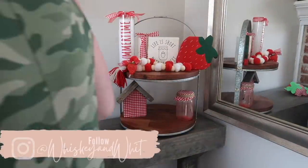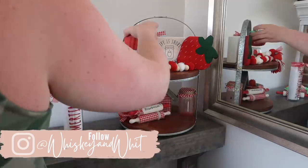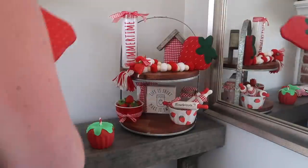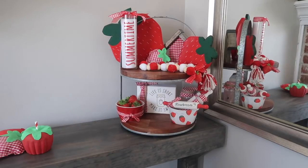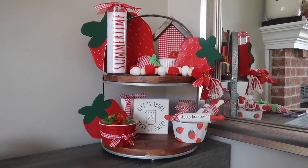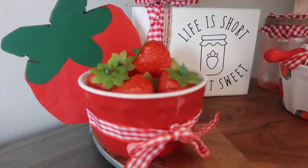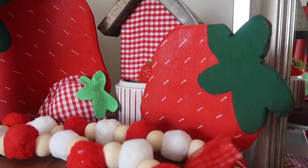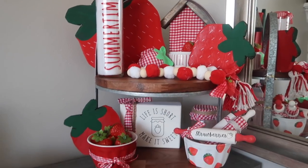Per usual, here is a quick time lapse of me decorating my tiered tray. This tiered tray is Hearth and Hand from Magnolia, available at Target, and I will leave it linked down below. The large round circles give me a lot of surface area to work with and I can use a variety of different heights to decorate it. Here's everything from what I made that made it onto the tiered tray — I love the little rolling pins and the ramekins, the fun little strawberries from Amazon, as well as my little fabric and wood strawberries. This is the first time I've done strawberry DIYs — I've gotten a lot of requests from you guys in the comments to do it, so let me know what you think.